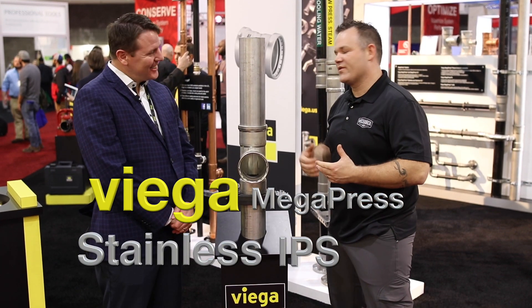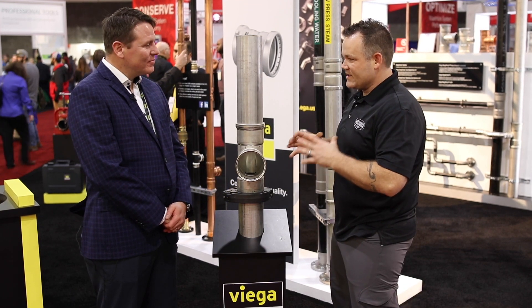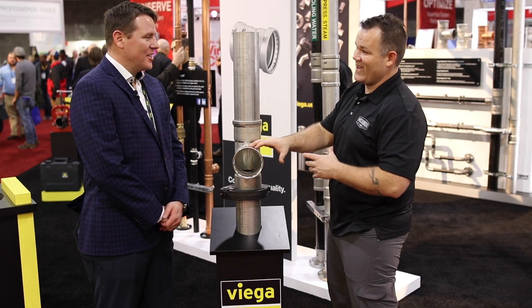I'm here with Dominic at the VEGA booth at HR 2019 in Atlanta, Georgia. Dominic, this is pretty exciting now because you're not only adding to your ProPress portfolio, but you've got Megapress in stainless.